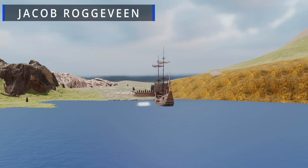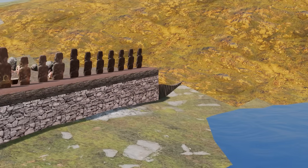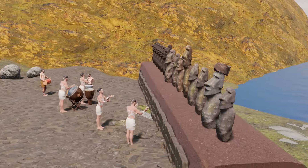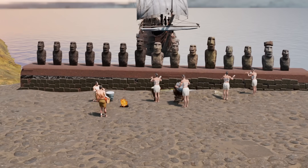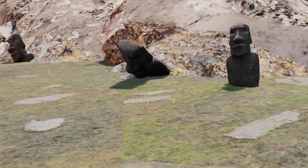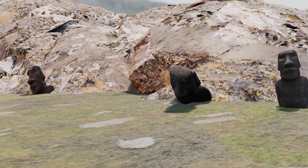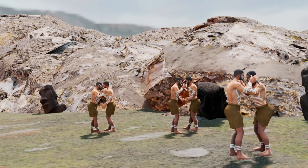When Jakob Roggeveen first visited the island, many of the Moai statues were still standing on their platforms along the coast. The widespread toppling of the Moai statues — which accounts for why so many are found face down today — happened primarily in the 18th and early 19th centuries, well after Roggeveen's visit. This is believed to be due to internal tribal conflicts or possibly the impact of early European contact.